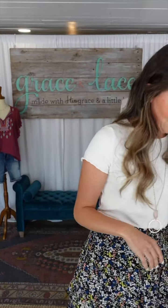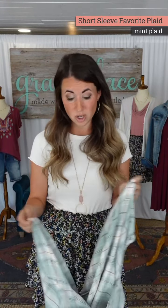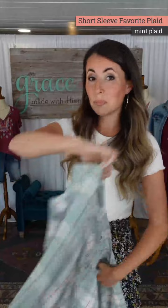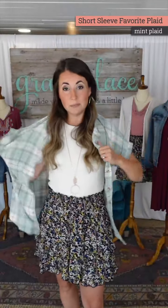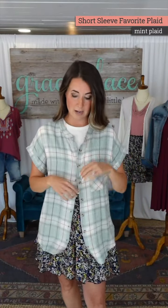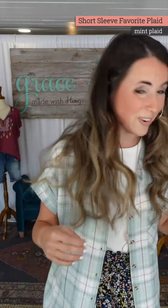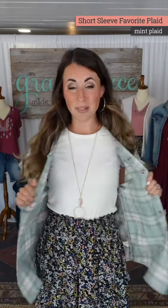This short sleeve favorite plaid is one of my favorite things on this launch. Last week we came out with solid favorite plaids, and we saw feedback on our Facebook VIP page — this is why you should be on our VIP page. We're trying to do a rush order for a black short sleeve favorite plaid based on your requests.